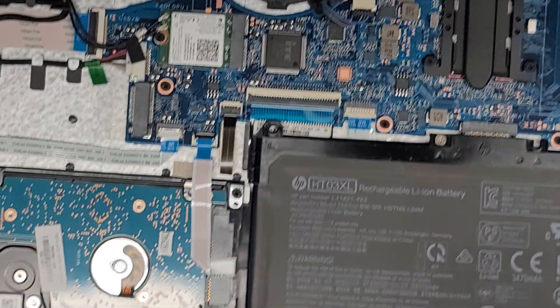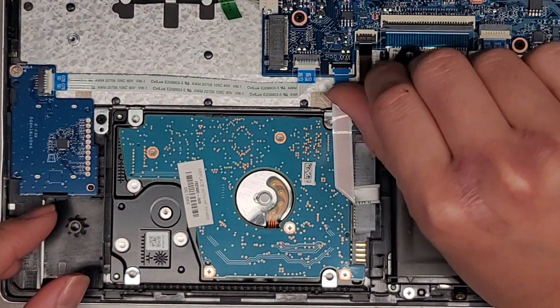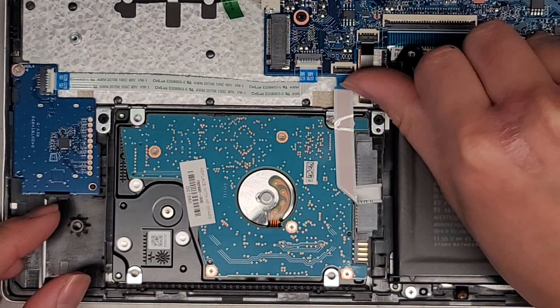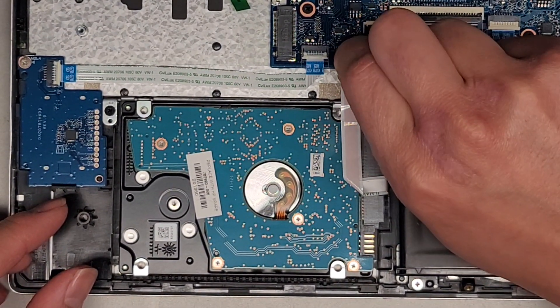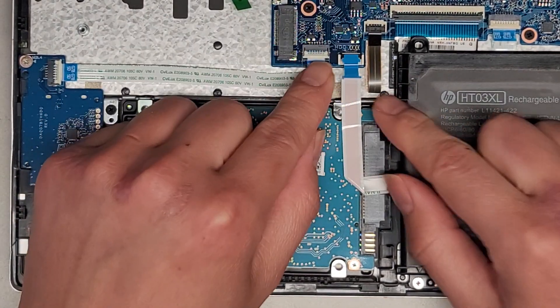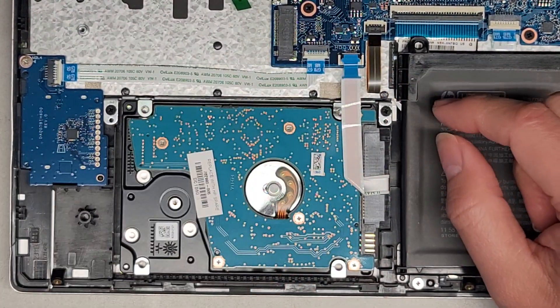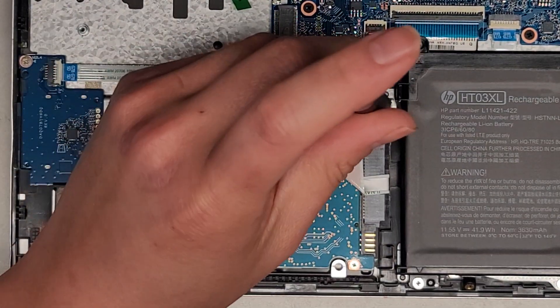I'm flipping this latch open to take the hard drive out. Once you flip that little black latch up, you can grab here, kind of pull it up slightly, and then pull it back. You have to pull it up slightly because the wings of the connector get caught down there. Then let's go ahead and remove the two screws holding this bracket in place.